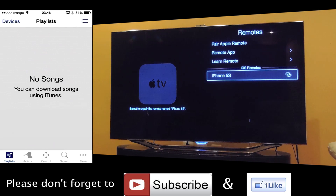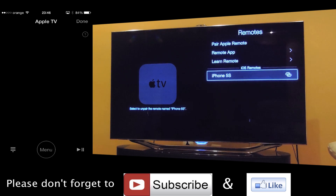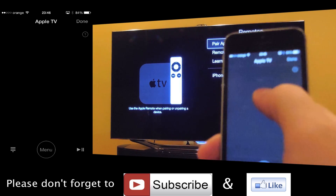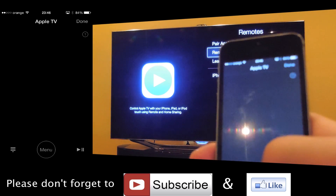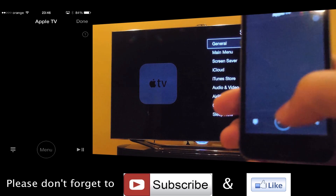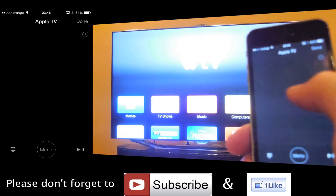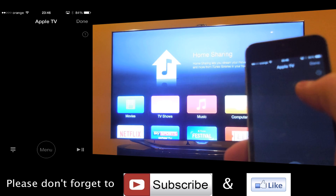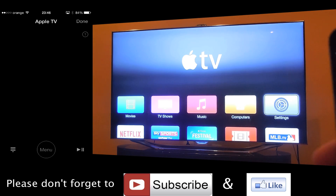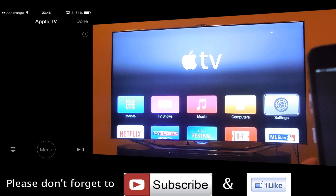You have the playlist — I don't have any sounds in the control — but you can control your Apple TV from your iPhone. It's very nice and easy. That's all. Thanks for watching and don't forget to like this video and subscribe.